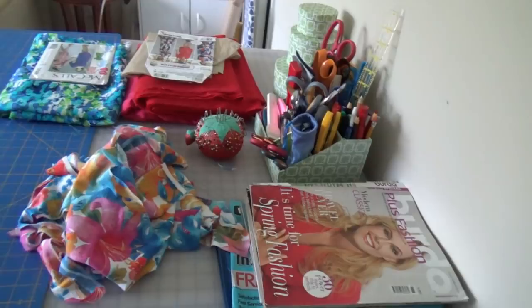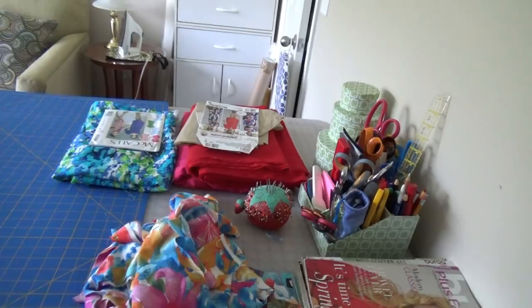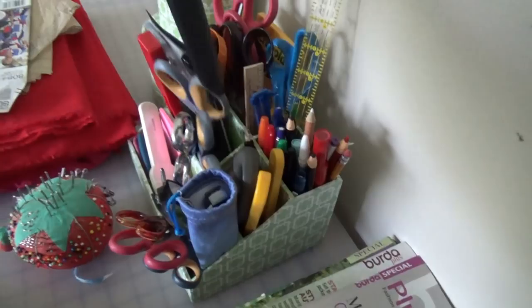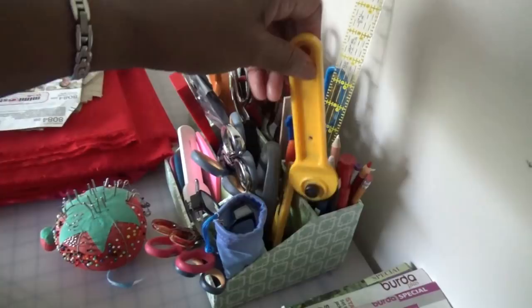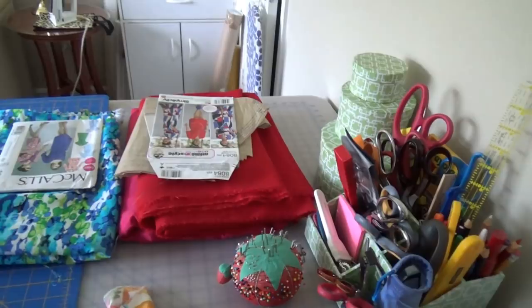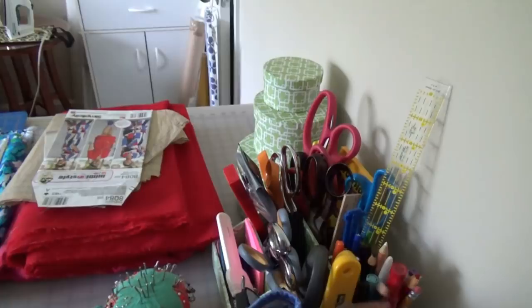When I do plan on making a Burda project, I'll take you all along and show you how I trace out the pattern. On my table I also have all my cutting instruments — multiple scissors, but my Ginghers are my favorite. Then I have my rotary cutters in several sizes, a ruler, a tracing wheel, reader glasses, and various cutting and marking tools.